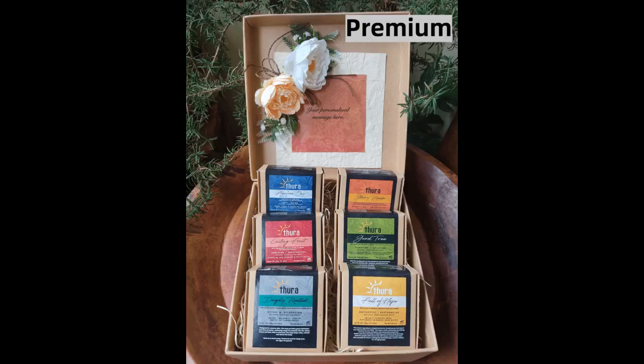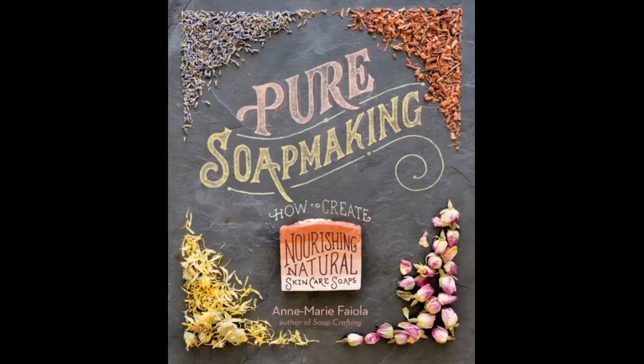All my life I had beautiful skin, however two years ago I developed a very aggressive acne. I tried using all kinds of soaps with very strong active ingredients and it only seemed to get worse. So now I am trying to use natural soaps made by myself, and this book helped me a lot to improve my technique.